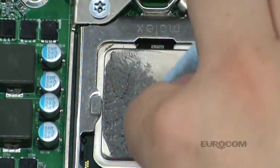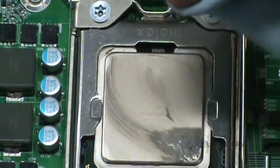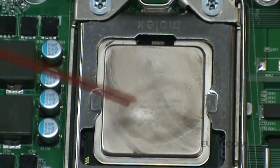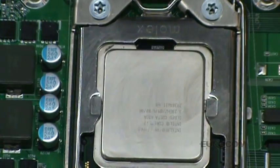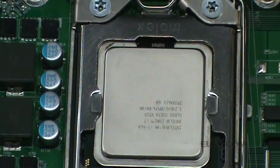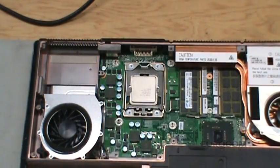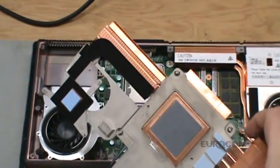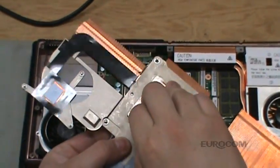Clean the CPU surface — I find contact cleaner works best. It is not necessary to apply thermal paste as the new heat sink has it pre-applied. Remove the protective cellophane from the thermal pads and the thermal paste cover.